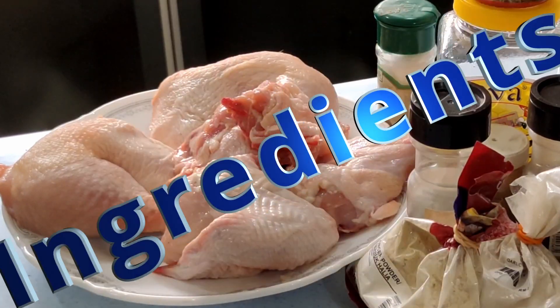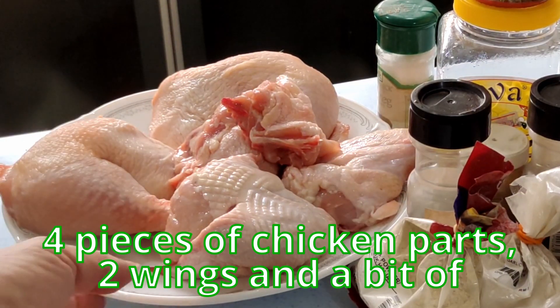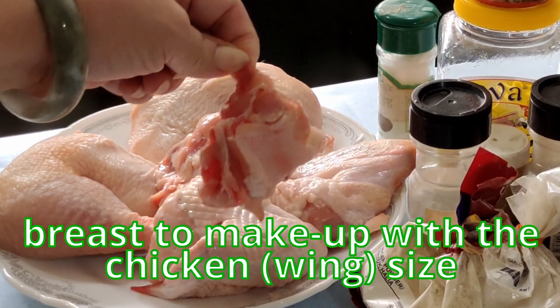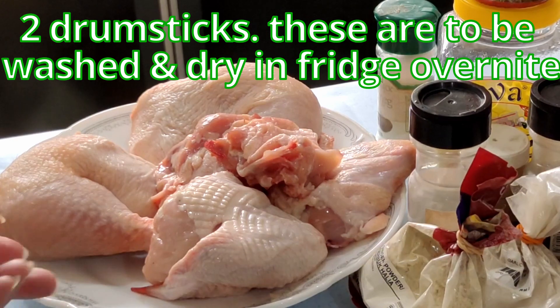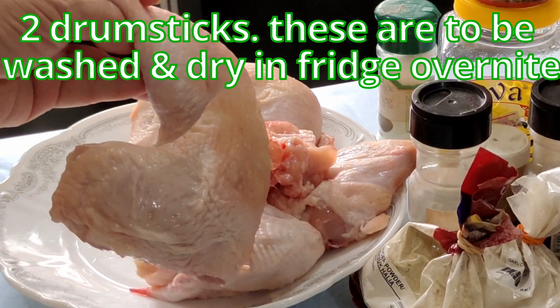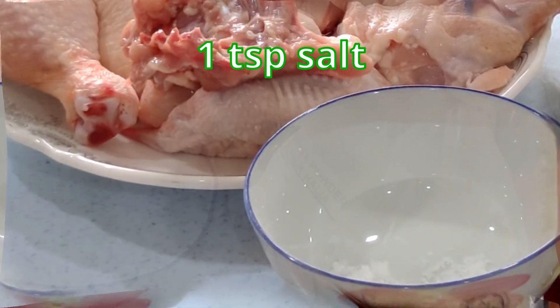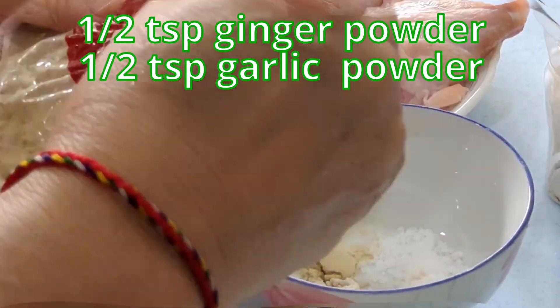The ingredients for the baked chicken are around four pieces of chicken parts — two wings, a bit of breast, and two drumsticks. These are to be washed and dried. I actually put them to dry in the fridge overnight. I'll be putting in one teaspoon of salt, ginger powder and garlic powder, a half teaspoon each.